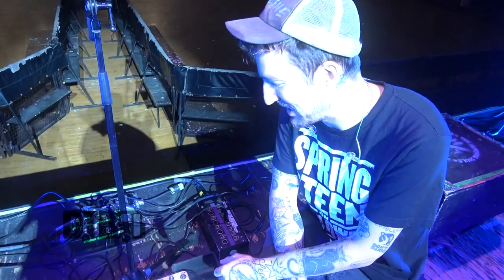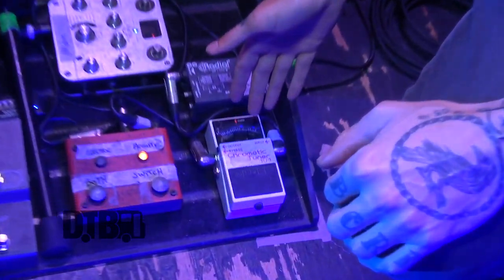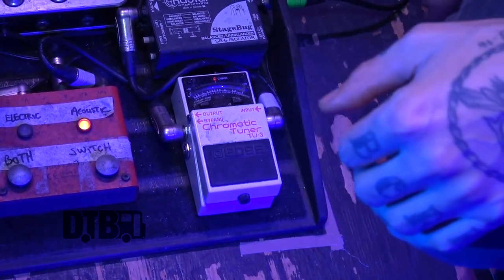Here we are at the Brain Center of Operations. This is the tap dancing I do when I'm playing a show. It's actually not all that complicated. We've got a Boss tuner here that keeps me in tune and I also use a mute pedal.